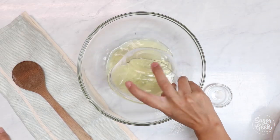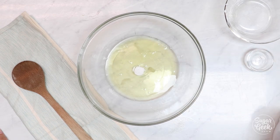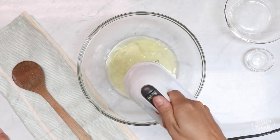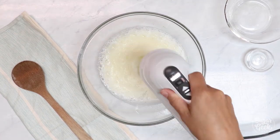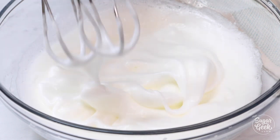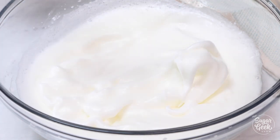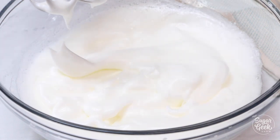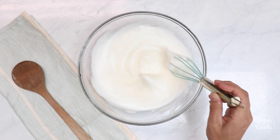We're going to place our egg whites into a large bowl along with cream of tartar, which is optional but helps stabilize the egg whites, and we're going to whip these up to firm moist peaks. Look at these beautiful glossy soft peaks — that is exactly what you want. They hold their shape but they're not crumbly and falling apart, so that's perfect.